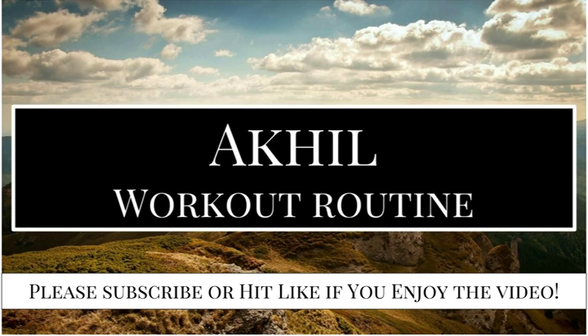Hey guys, welcome to the video. In today's video, we'll be discussing some of the workout routines and techniques that you can use to get a physique like a celebrity. And as always, if you do enjoy the video, please give it a like or subscribe to the channel.